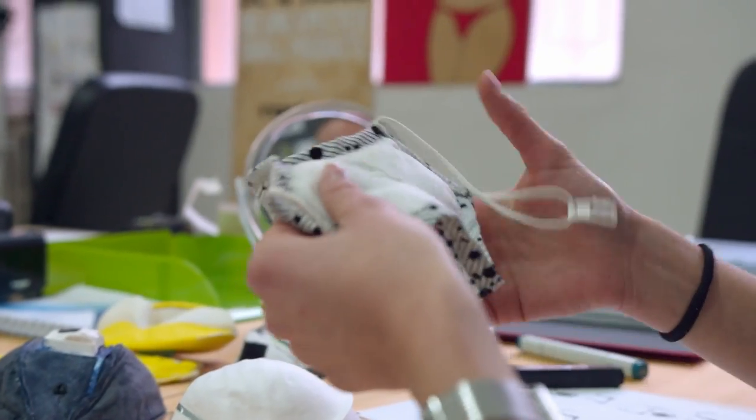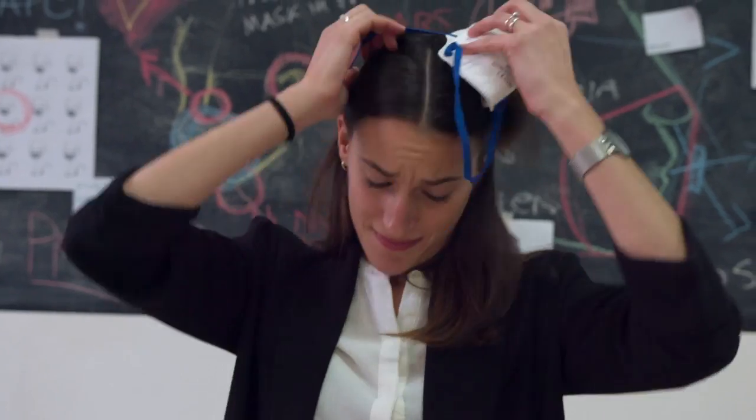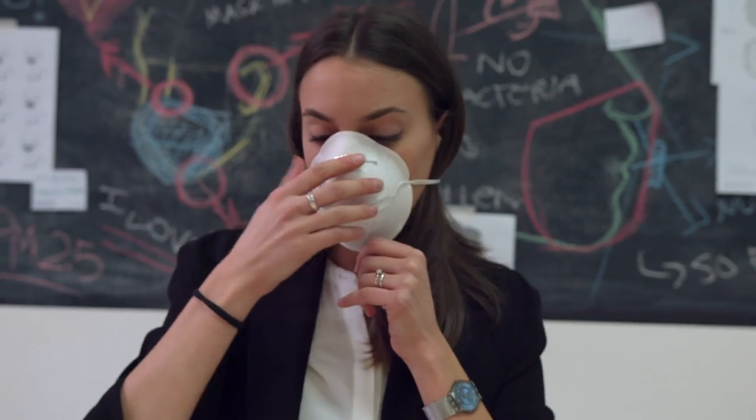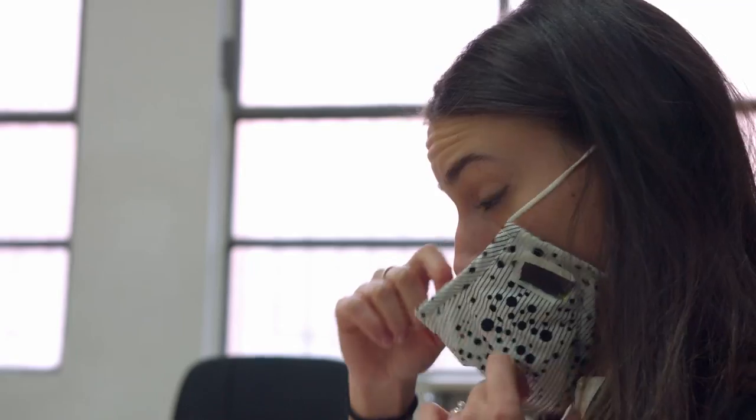The easiest way to protect yourself is wearing a face mask. The standard ones have poor comfort, make you look like you're sick and don't fit correctly, leaving holes where particles can easily come in.